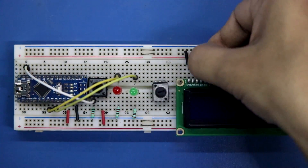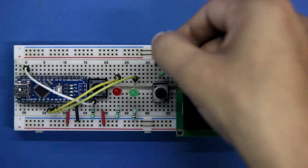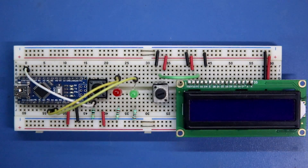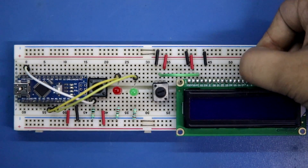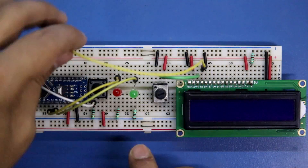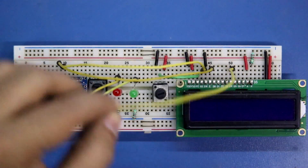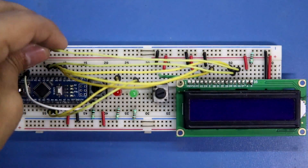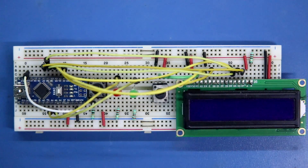Now connecting the display: VSS to ground, VDD to positive rail, V0 pin to the middle pin of the potentiometer with the potentiometer positive and negative pins connected. RW pin (read/write pin) to ground. The anode pin of the LED is connected to the positive rail; with the cathode a 220 ohms resistor is connected. Reset pin to D2, enable pin to D3, D4 to D4, D5 to D5, D6 to D6, and D7 to D7.